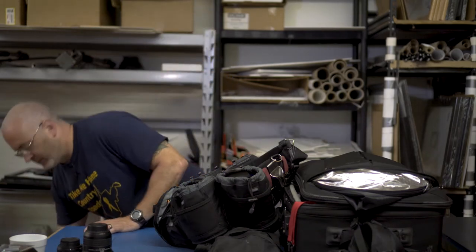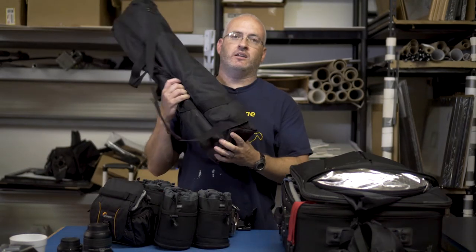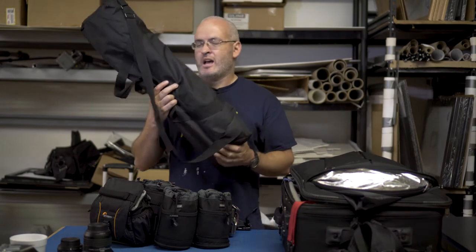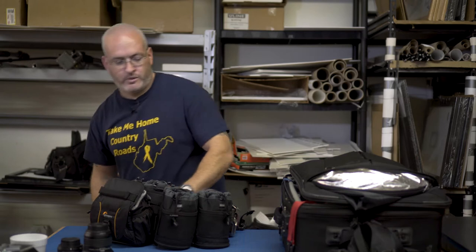I'm going to get a couple of things out of the way and start with the camera bodies, then work my way around inside. Here is a light I use for the family formals — I'll put it aside and bring it back up in a bit. This is the light stand bag that has light stands and umbrellas in it — two light stands, two umbrellas, that's all.